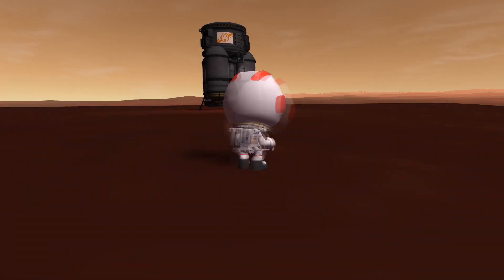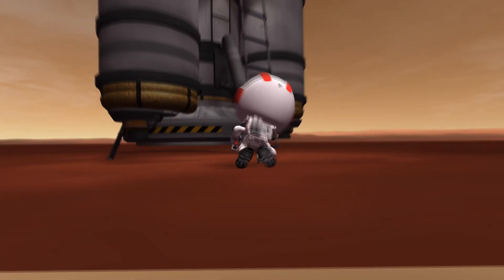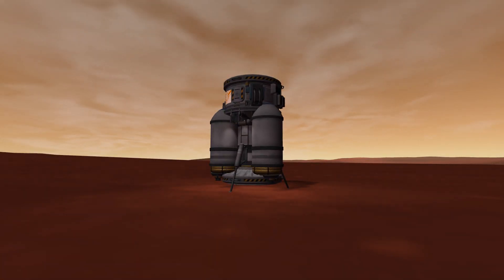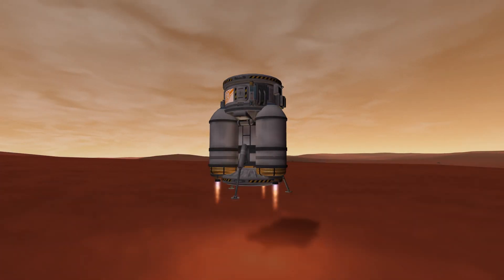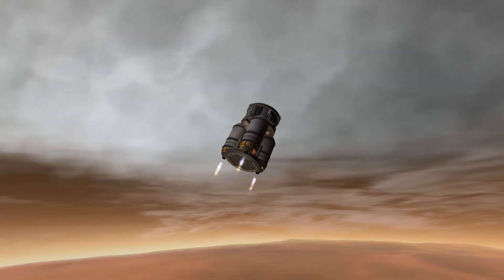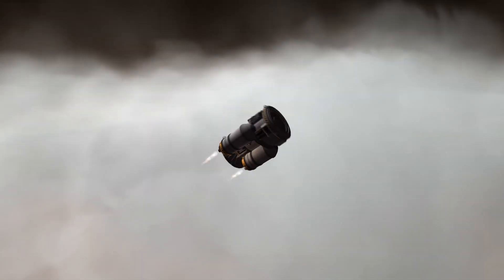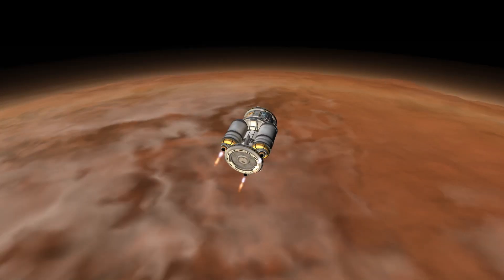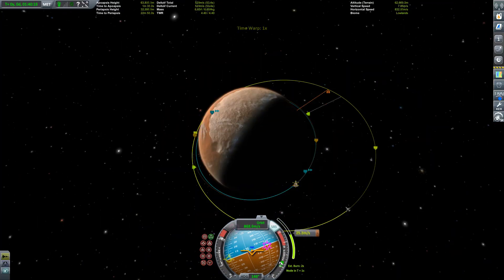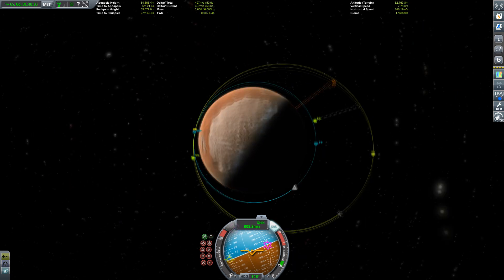Stretching our legs on DUNA's surface — this was nice. We don't collect any science because this is sandbox mode and I just want to show off. And take off! Heading through the clouds provided by Environmental Visual Enhancements and Scatterer. Engine Light is also at work here for visual mod enjoyment.